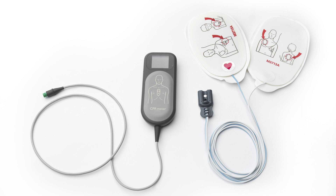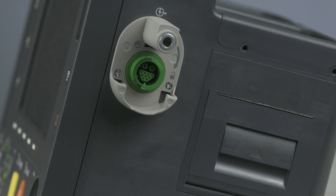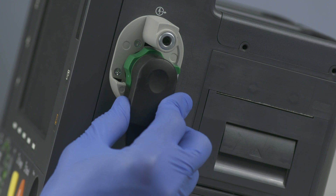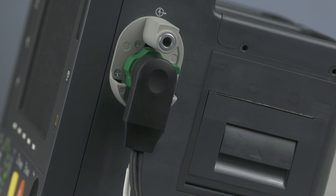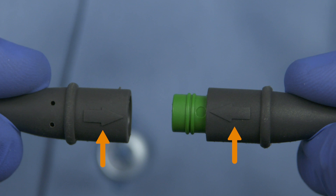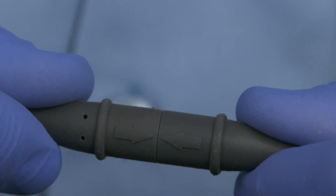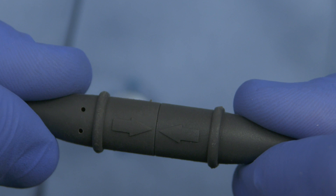Prior to using the HeartStart Intrepid, the Q-CPR meter should be connected to the device. To use Q-CPR, connect the PADS CPR cable into the green therapy port, pushing until you hear it click into place. To connect the CPR meter to the PADS CPR cable, align the arrow on the CPR meter cable with the arrow on the receptacle end of the PADS CPR cable. Push until you feel it snap into place. There should be no gap between the two connectors.